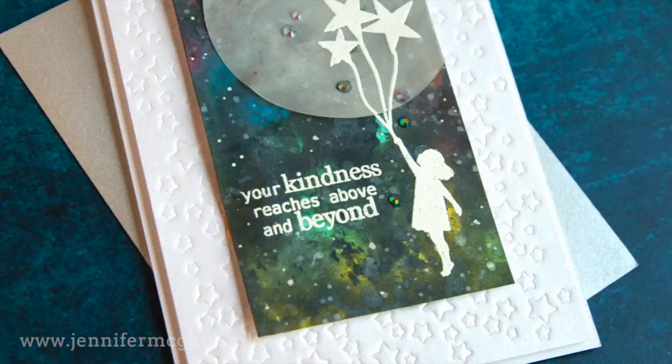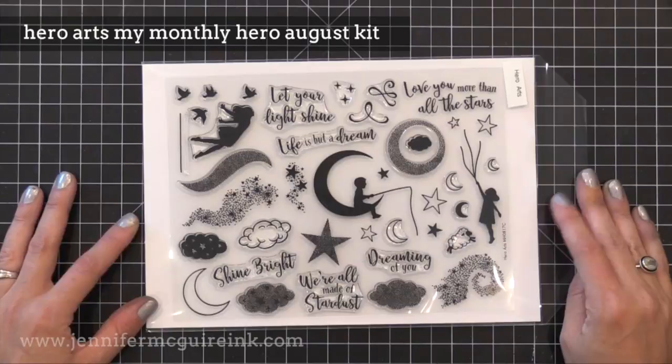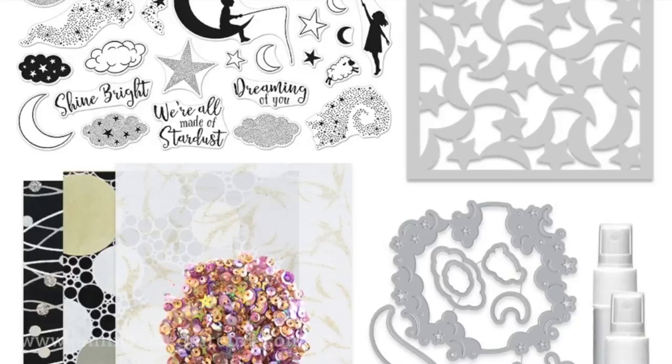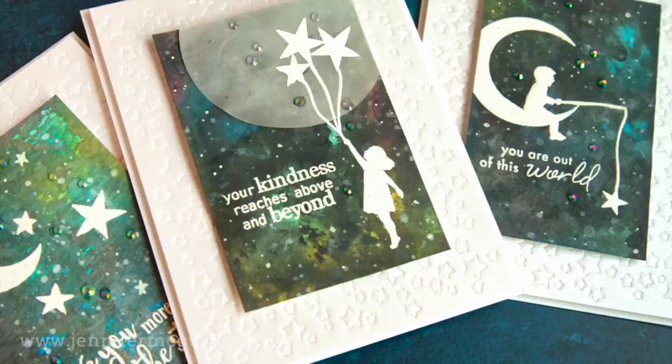I'm going to be using some new stamps from Hero Arts. This is the stamp set that is in their Hero Arts My Monthly Hero August kit. It's a large stamp set, and there are also a bunch of other products included in this kit. However, since I was going on vacation, they sent me the stamp set early before everything else was available, so I don't have any of it to use today — just the stamp set. This is everything included in the kit and I like Hero Arts kits because their value is much higher than their cost. The value of this is like $77 and I think the cost is under $35, so it's a great deal.